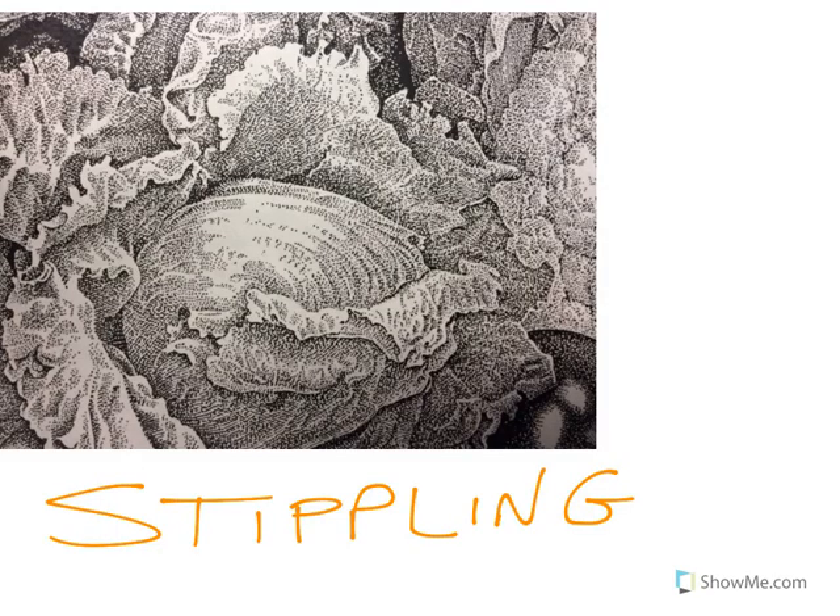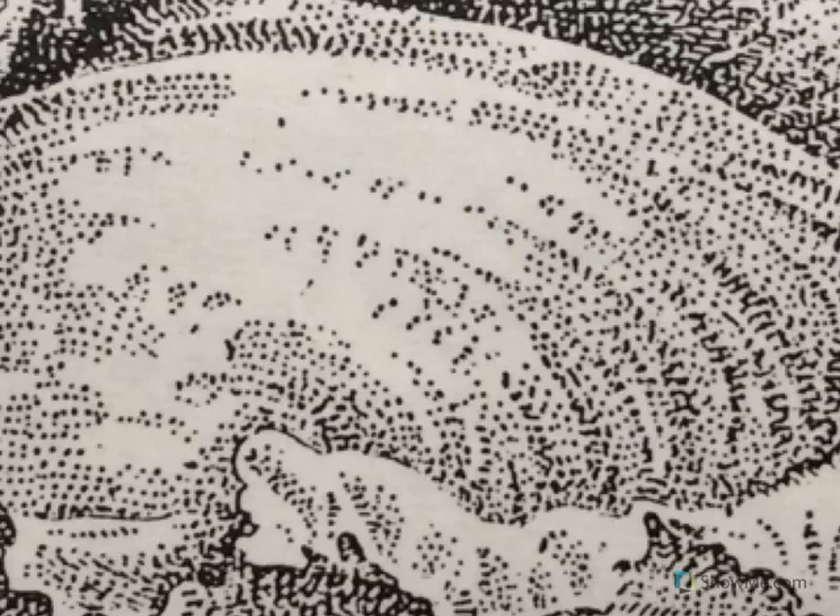The last type of shading that I need to talk to you about is called stippling. Stippling is when you use a series of dots. Dots placed close together give you a darker value because less of the white paper is showing through. Dots placed farther apart will appear to be a lighter area. You can regulate what values are produced by how many dots you place in proximity to one another. As you can see over here, closer together is darker, farther apart is lighter. Let's zoom in on this picture. Can you see the separate dots that the artist used to create the different values? It's quite amazing the amount of detail you can get simply by using stippling.